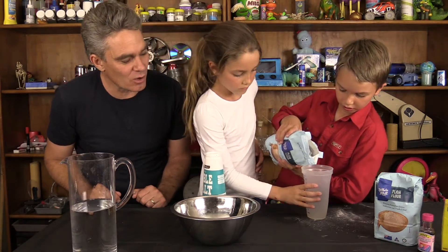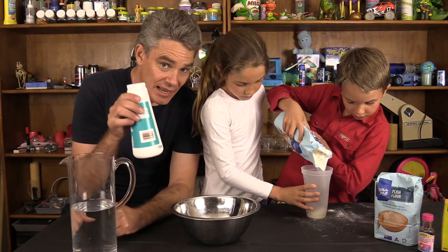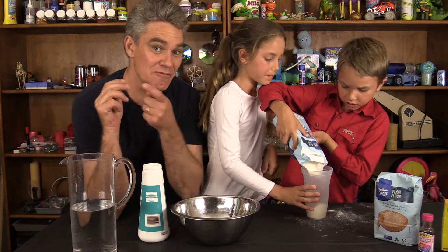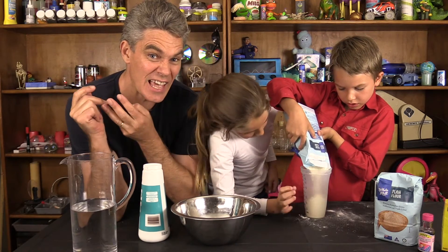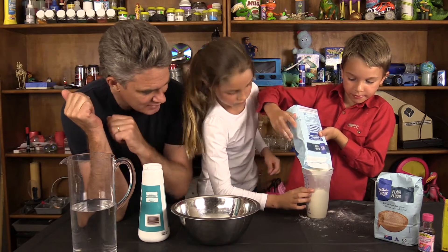Maybe Mickey hold the base. Later on we're going to add some salt, and then when we do the eruption, we need some vinegar, bicarb soda, some food colouring, and some liquid soap. Pour it in Sam, and that's it.